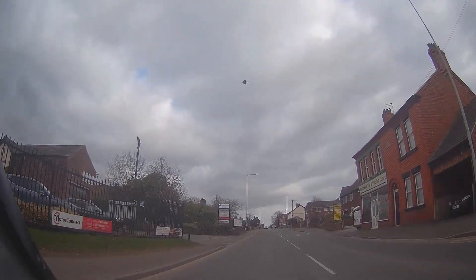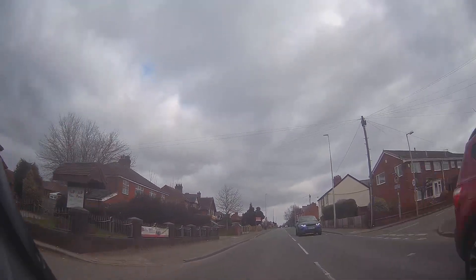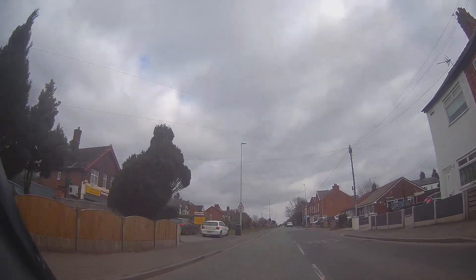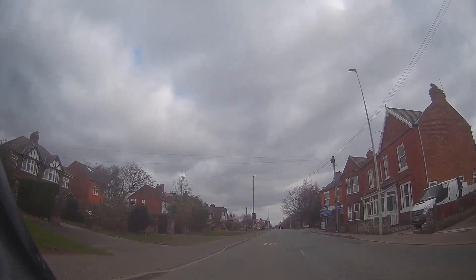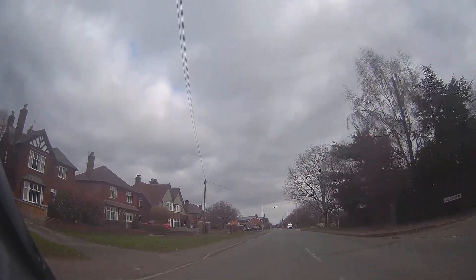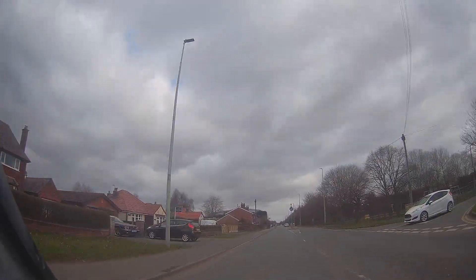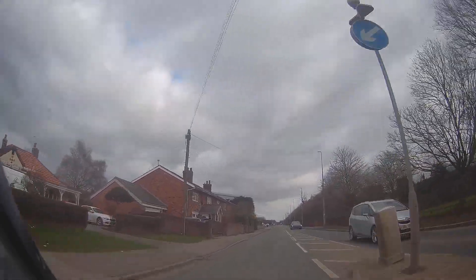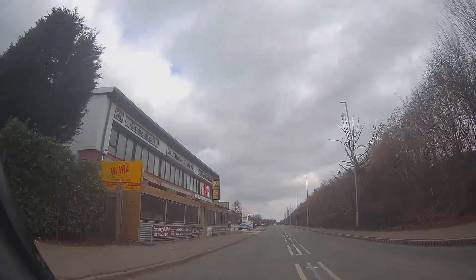Bit of a town - got some cars coming and going, left and right. Just picking our way through at a nice sensible speed. That car just pulled in - expecting people to come out of it, dogs and stuff, to run around the place. The car appearing on the right - just kept an eye on that, cover the brakes, not really a massive issue but could have been. So just keep your eyes peeled for that sort of thing.